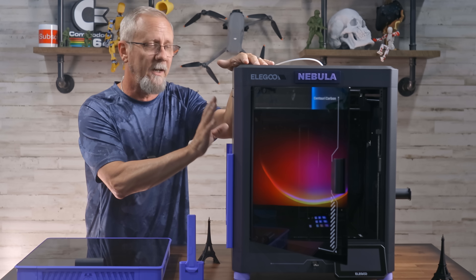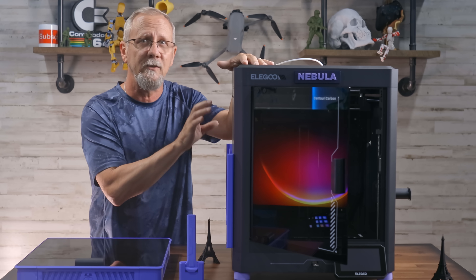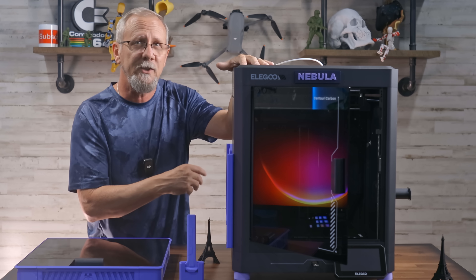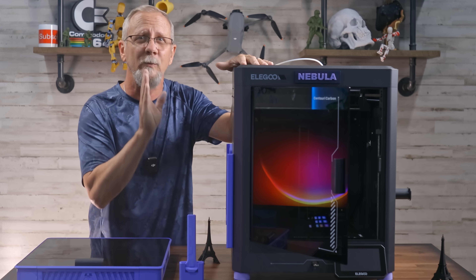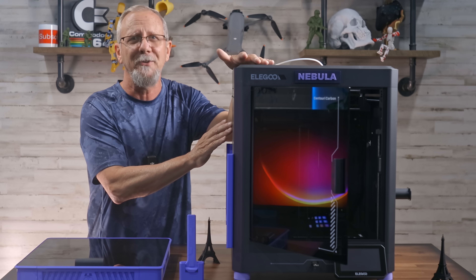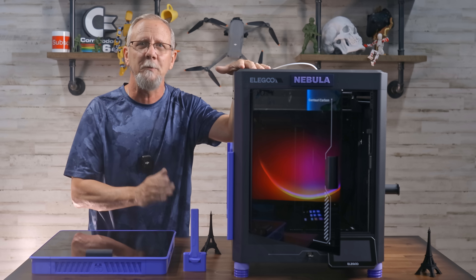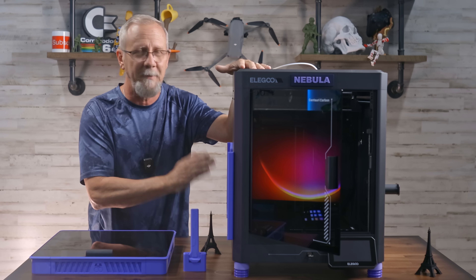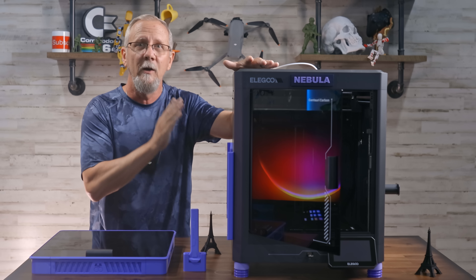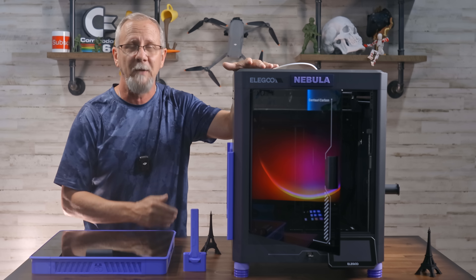Obviously this printer has a lot going for it. It's affordable at $300, prints quickly with high quality thanks to Core XY and vibration compensation, and it's beginner-friendly with auto calibration and ready to print out of the box. It provides a robust ecosystem with a filament sensor, power recovery, camera monitoring, and over-the-air updates. You really just can't beat it. I know I sound like a shill, but I really do like this printer — and I bought this with my own money. They didn't send it to me, and I'm so glad that I did. I am so impressed for what you get for the cost.